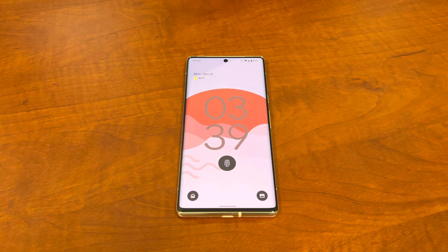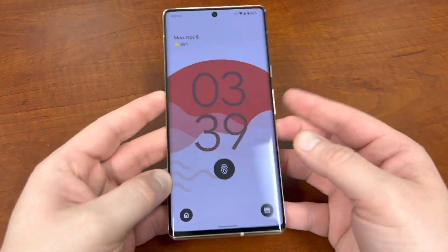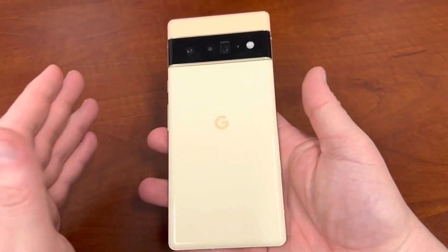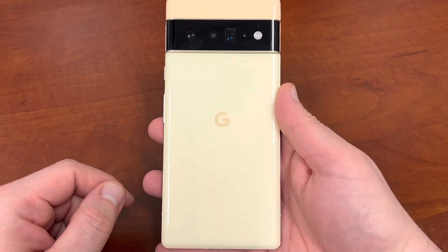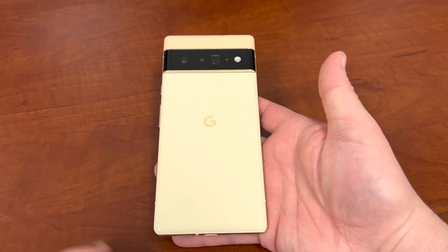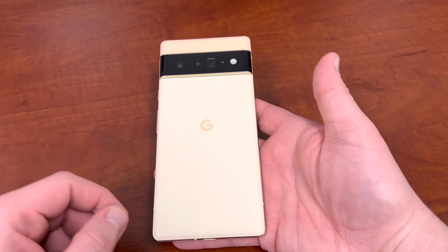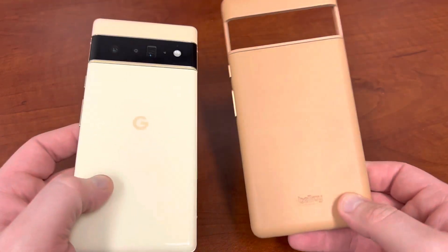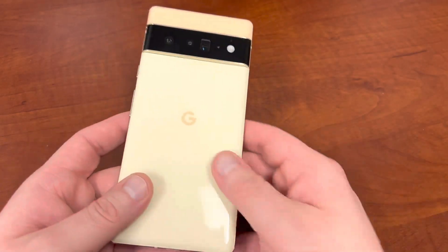What's up YouTube, Jeff back again, and today I'm here with my three-week overview slash follow-up on the Pixel 6 Pro. I'm going to talk about some of the common bugs people have been observing with this phone, which ones I've run into, how my battery life is doing, and I'll also give a little update on the Bellroy case.